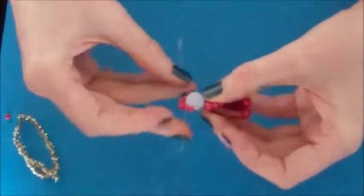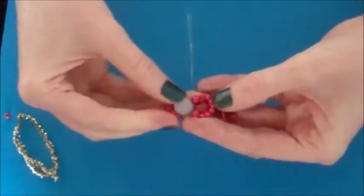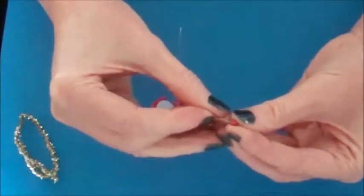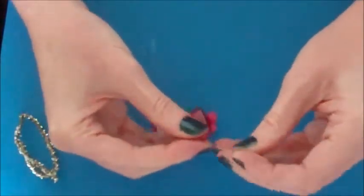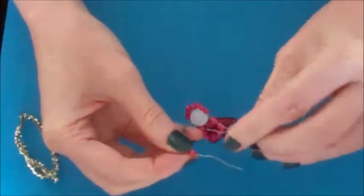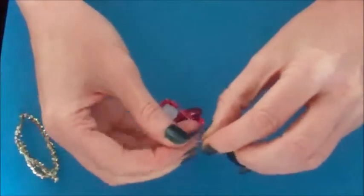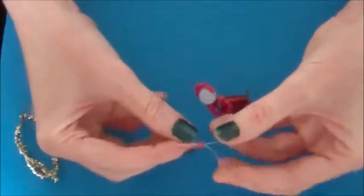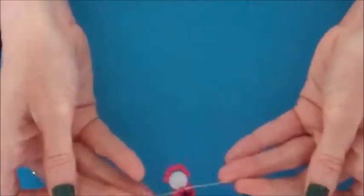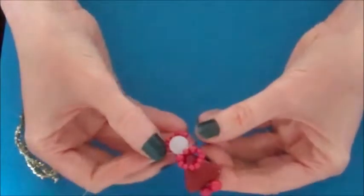Next bring your wires back to the front of the head and place your last coloured bead on the wire. We are going to do the same technique as the arms: take the opposite piece of wire and pass that back through the small bead to lock it in place. Pull the wire tight and that completes the arms and neck.